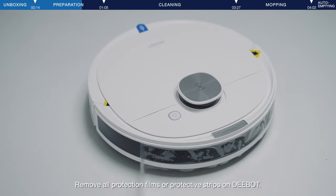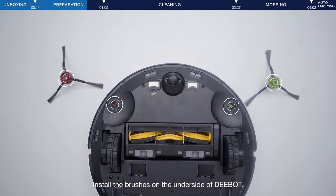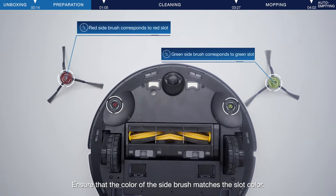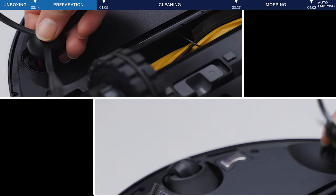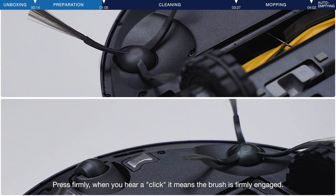Remove all protection films or protective strips on D-Bot. Install the brushes on the underside of D-Bot. Ensure that the color of the side brush matches the slot color. Press firmly. When you hear a click, it means the brush is firmly engaged.